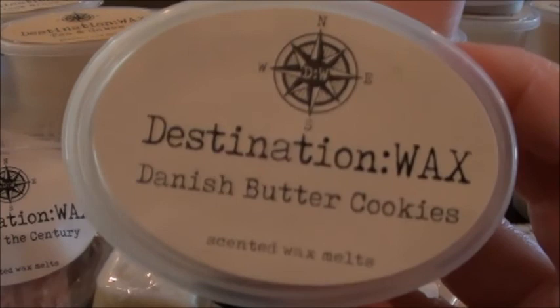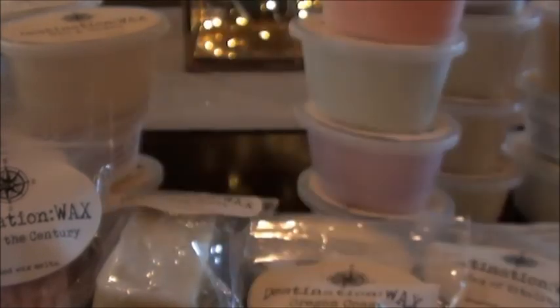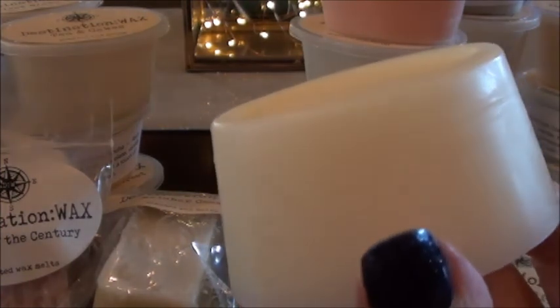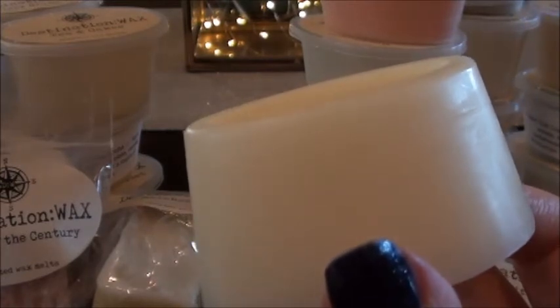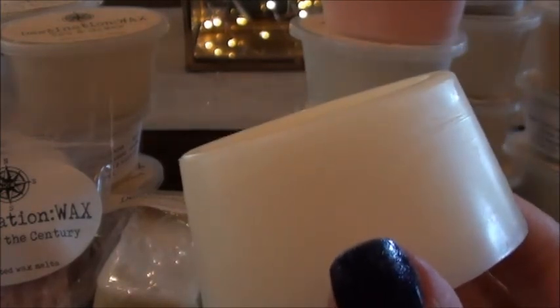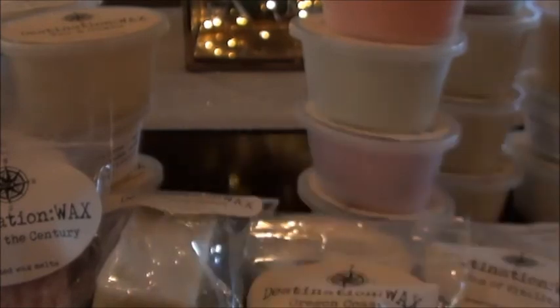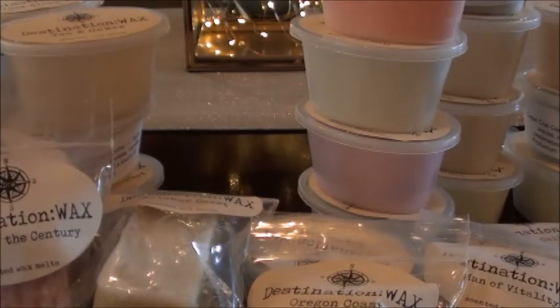Danish butter cookies — I believe this is part of the tea room. When I filmed this the first time I described this one perfectly. The scent description is buttery Danish sugar cookies, buttermilk, burnt sugar, caramel, and sweet creamy vanilla. What I was saying is it smells like a Danish cookie but like when you burn the cookies just a little bit so they're crispy — and it says right on here 'burnt sugar,' which is exactly what I'm getting. That one I could just smell all day. This is a bakery scent I can totally get on board with.